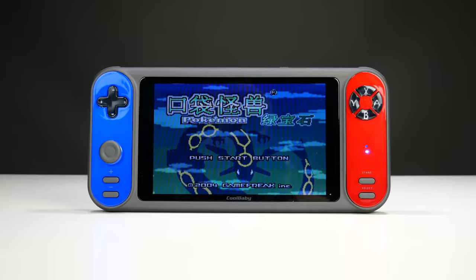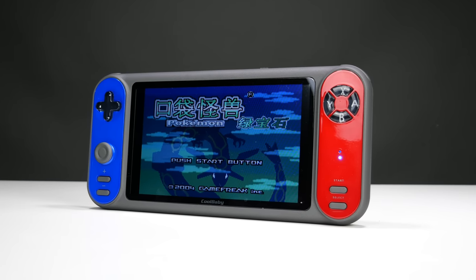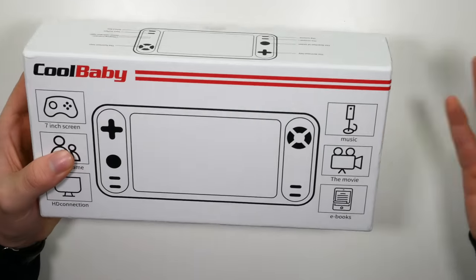All right, let's jump into yet another terrible handheld out of China. Like, why do they come out with this? I know why — because stupid people like me buy it. So this is the latest Nintendo Switch clone to come out of China. I found it on AliExpress for a whopping $50, and then I had to pay a VAT duty — I don't even know what that rubbish is — but it came to like $60. I know you're already thinking: what a waste of money. But I'm doing it for your entertainment.